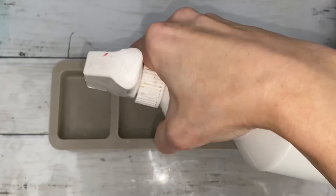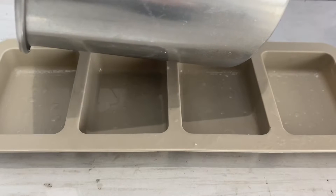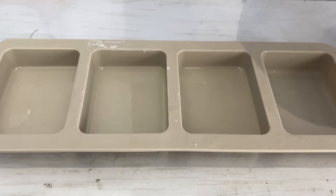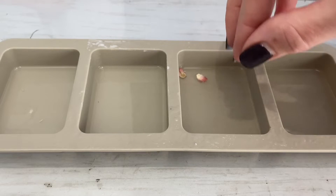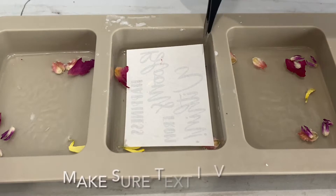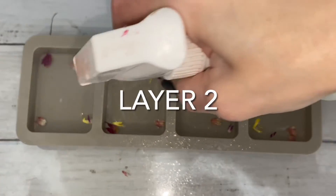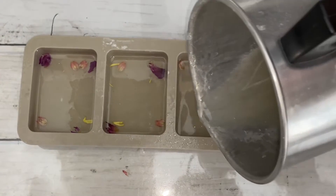I'm going to be spraying alcohol before and after each layer to rid the soap of tiny bubbles. Make sure there aren't any flowers in front of the letters. Cover the flowers so the paper lays perfectly flat.